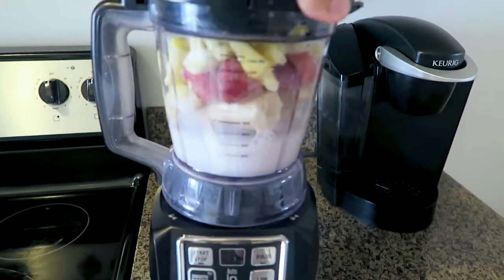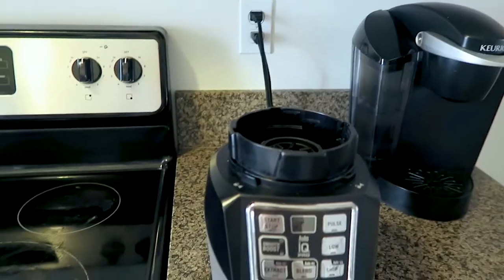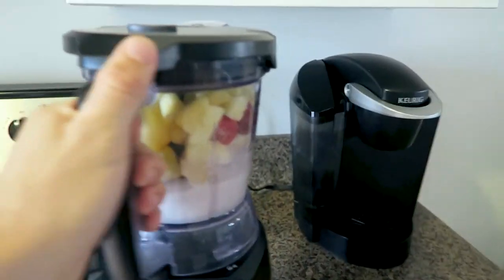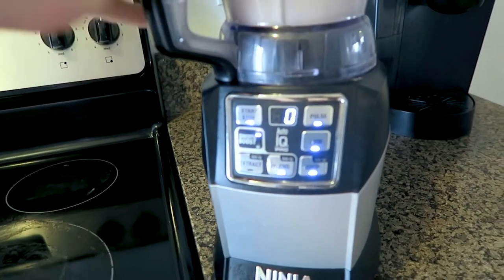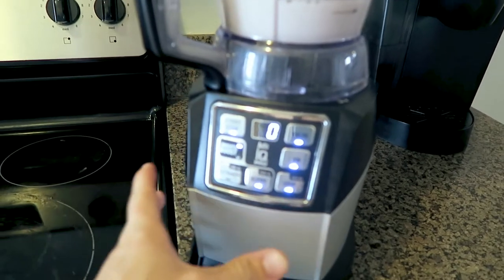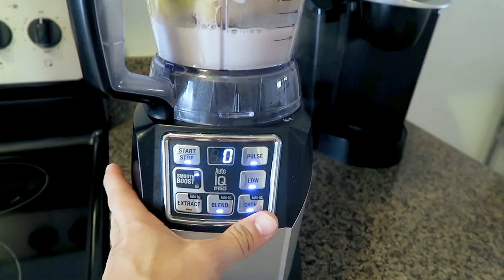You remember earlier when we talked about the blender? This is when we use the blender. You're going to pop this right back on here. You're going to initiate the thrust boosters. Let's try this again — pop this right on here and initiate the thrust boosters.